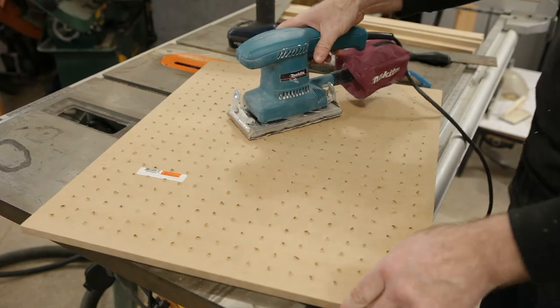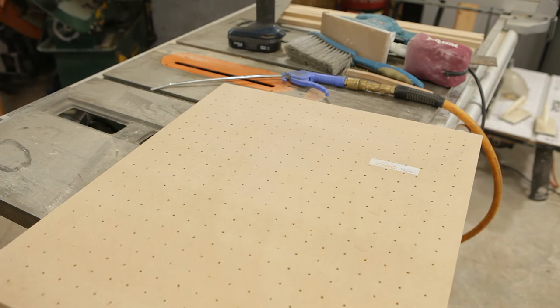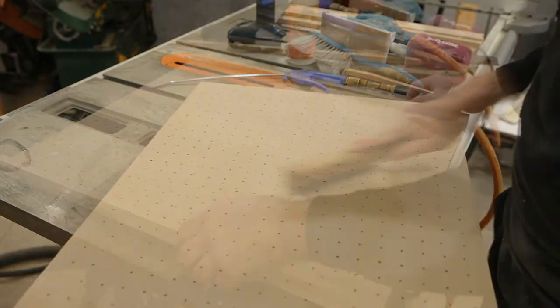Once that's done I sand the top and bottom to make sure it's perfectly flat. I also use a stiff wire brush to remove all the ragged bits of MDF that are left around the holes from the drill.